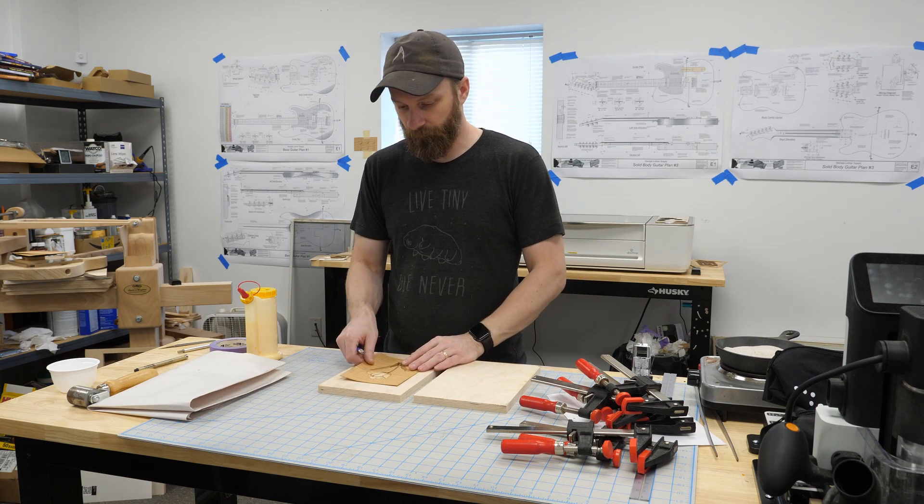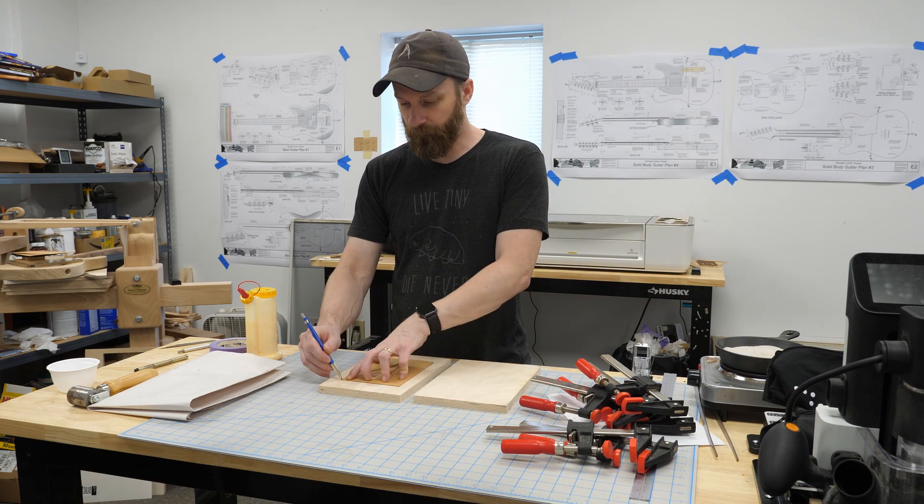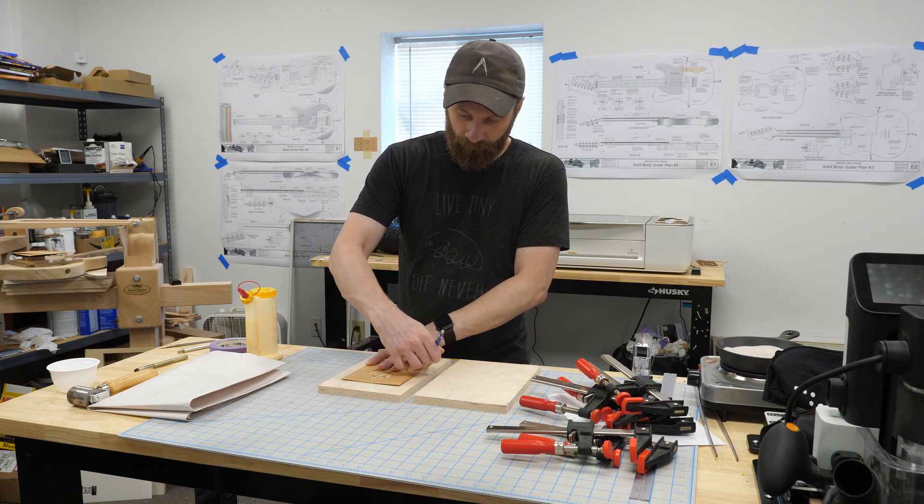I'll keep the glue-up simple here and just use some regular wood glue, a piece of plywood, and some clamps. Normally I'd probably use a urea resin glue and a vacuum bag, but I want to keep this accessible.